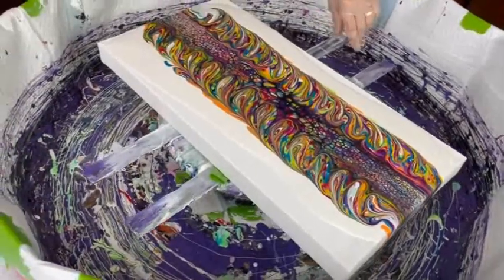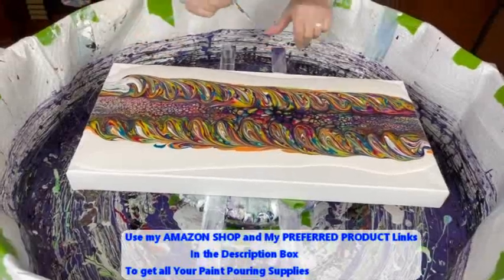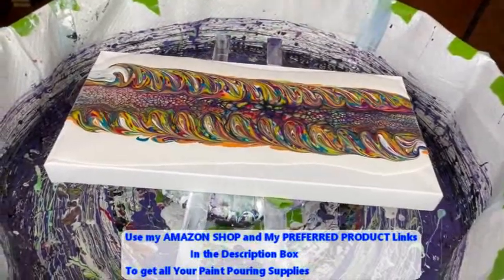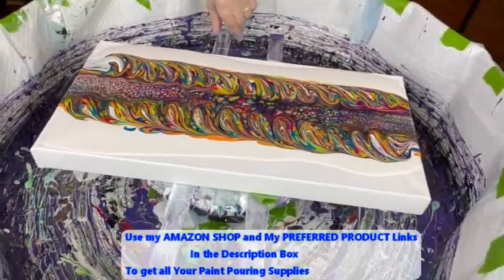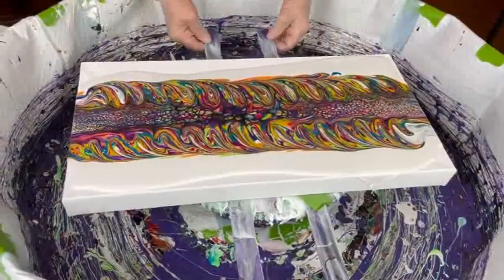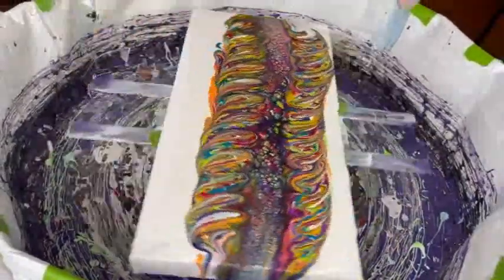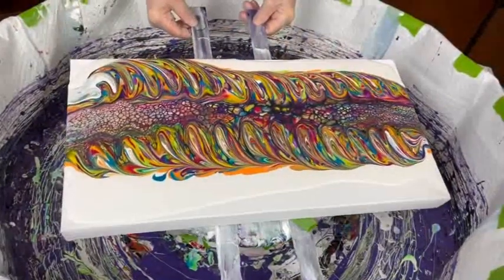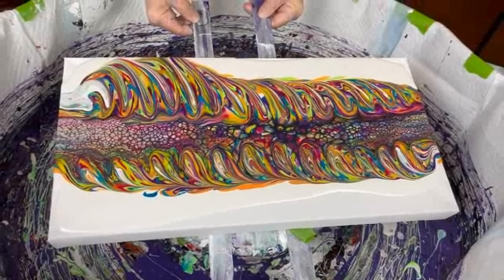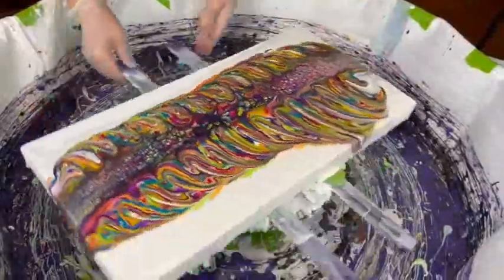Kathy takes care of a few bubbles. Phil mentions that Kathy has an Amazon shop with several hundred items where you can get all supplies needed for paint pouring — a direct link is in the description box. She also has an Etsy shop where all her original art is for sale, and all Etsy purchases come with free shipping.